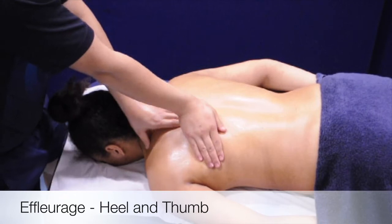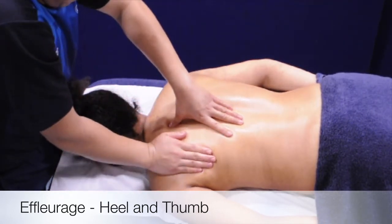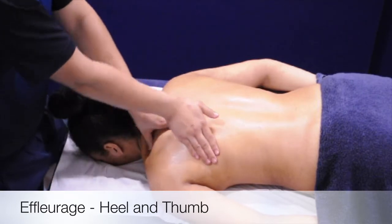The outside hand acts as a flat pivot around the scapula, with the thumb of the opposing hand pulling towards the head and around the scapulas. Ensure not to put any direct pressure over the scapula or the spine.